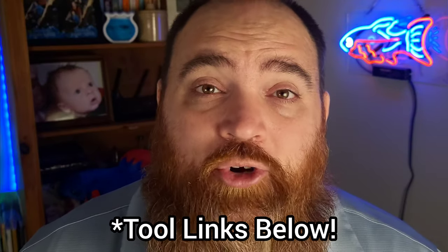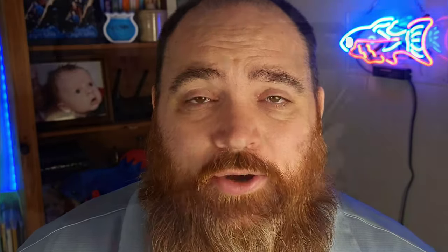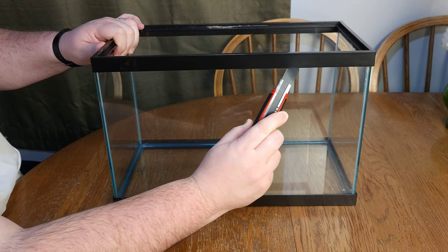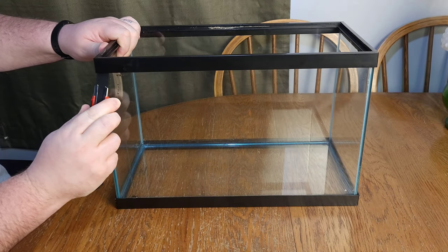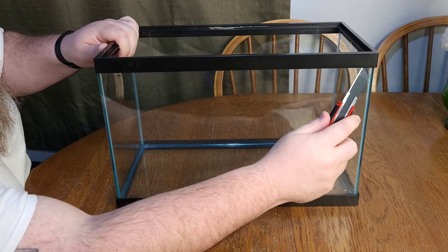The tools you're going to need for this project are a retractable razor, a razor scraper, and nail polish remover or acetone. The first step is going to be removing this frame, and we're going to start off by using our razor blade and just sliding it under the edge of the frame, which is going to release the silicone from the tank.